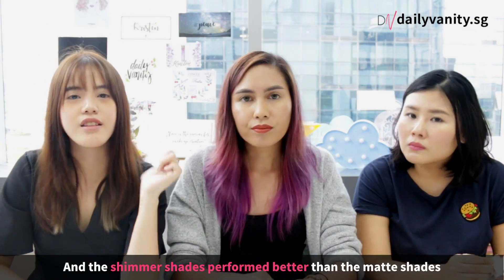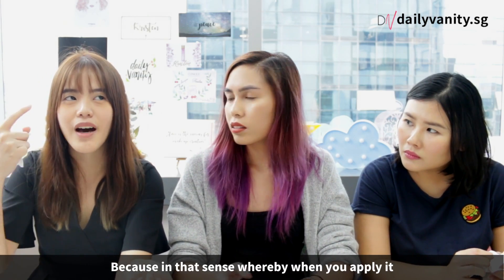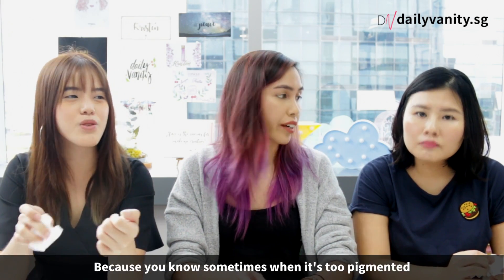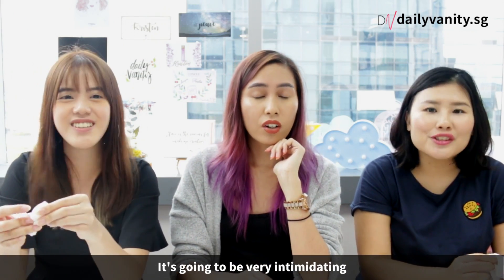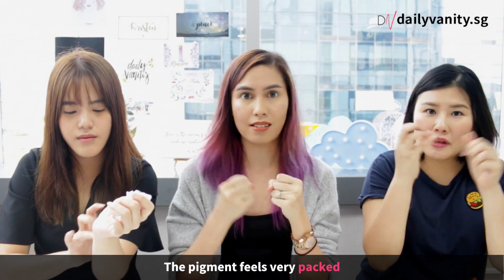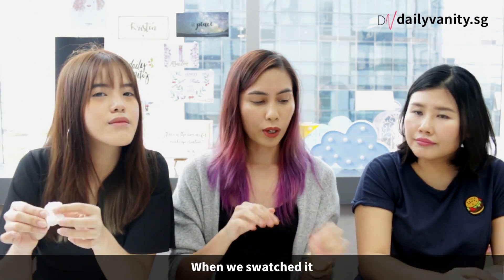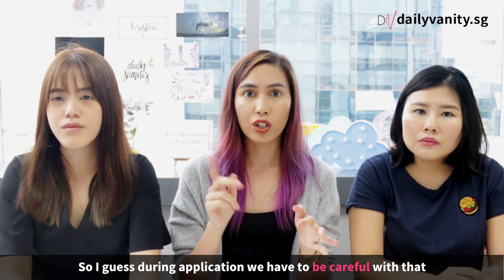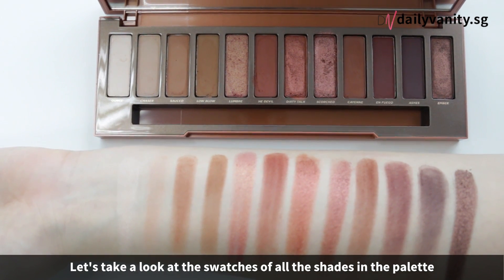We just swatched it and the shimmer shades perform much better than the matte shades. But in that sense, when you apply it, it's not too pigmented for you to blend out, so you wouldn't make so much of a mistake — sometimes when it's too pigmented your whole eye is just that colour. So it's great for beginners as well. The pigment feels very packed together. With the shimmer shades, when we swatched there was a bit of fallout, so when applying on the eyes with a brush, you gotta be careful with that. Let's take a look at a swatch of all the colours in the Naked Heat palette.